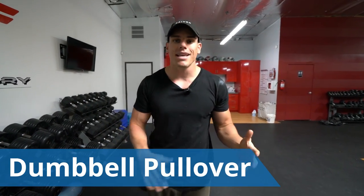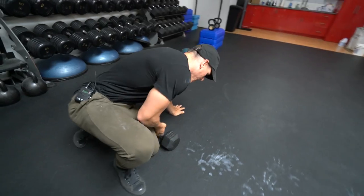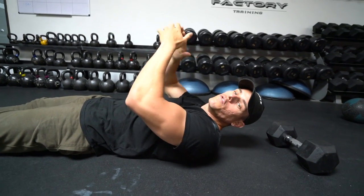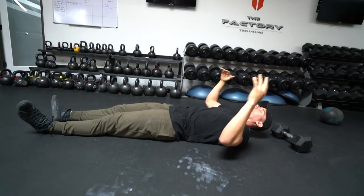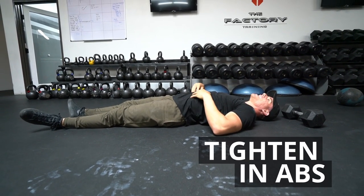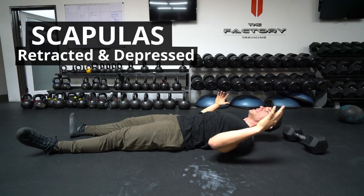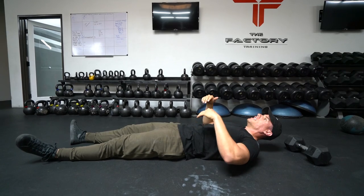We're going to get started by grabbing some type of dumbbell. On the ground right now we have a 35-pound dumbbell, and you can use 15 pounds if you're just getting started. It doesn't really matter as long as you're contracting that lat and keeping all points of contact on the ground throughout the whole movement. Tighten in your abs — this is going to lay that spine down so you're in a neutral position. Scaps are going to be down, so retract them and then bring them down, and tighten that stomach all the way into your spine.